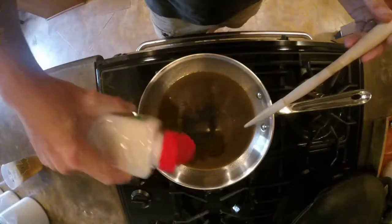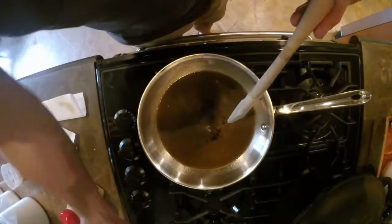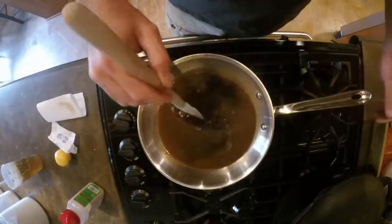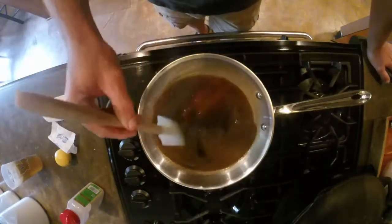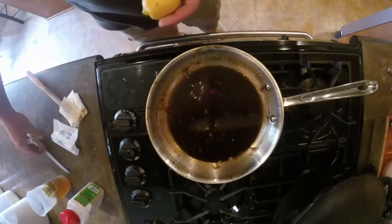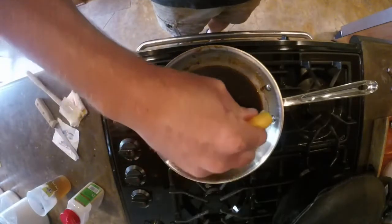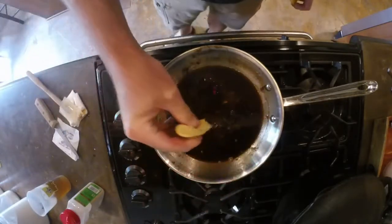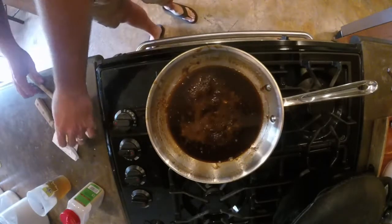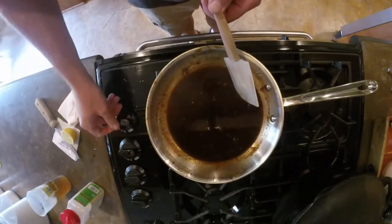Add a little bit of garlic powder, a little bit of salt, and a little bit of pepper, and you're just going to stir it. Keep it moving until it thickens up a little bit. As it's simmering and thickening up nicely, take the lemon, cut it in half, and squeeze half of that lemon in there. Stir that in.